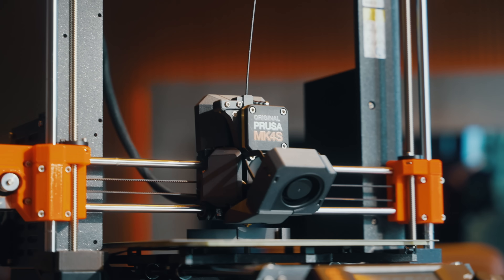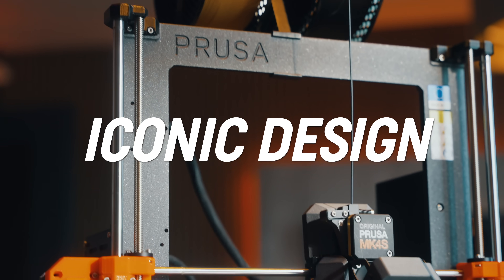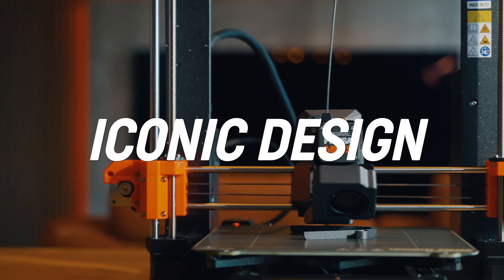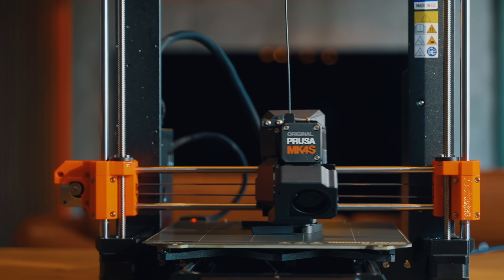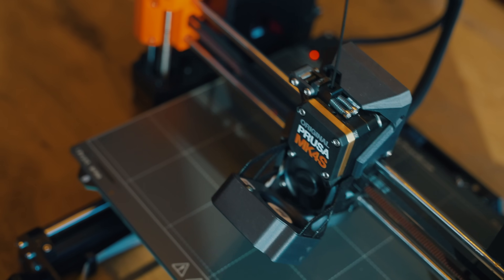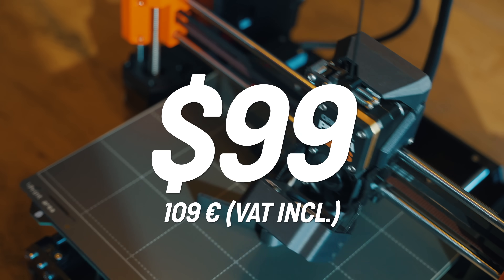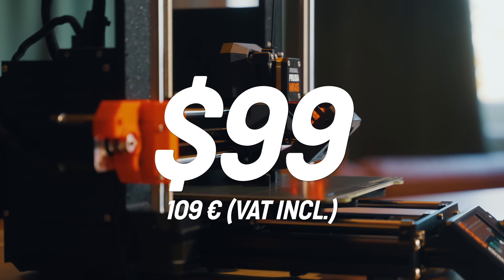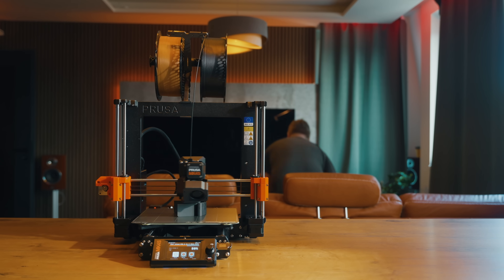The Mark IV S is built on the proven iconic design of the Mark IV platform. This brings a number of benefits. For example, all current Mark IV owners can upgrade their printers to the latest version for just $99, because all parts are easily accessible and nothing is glued together. Just imagine if you could do this with your phone.